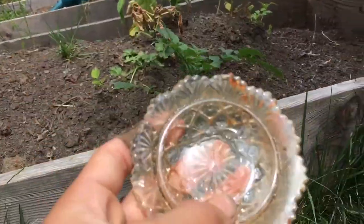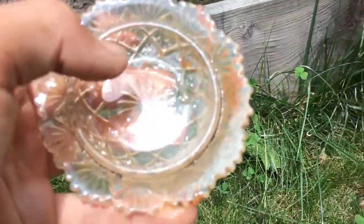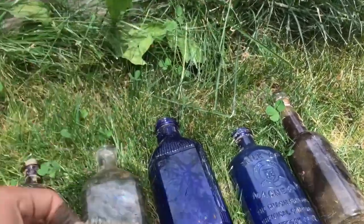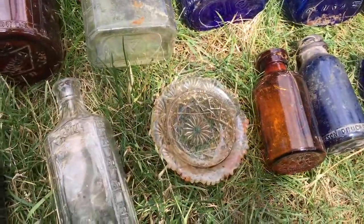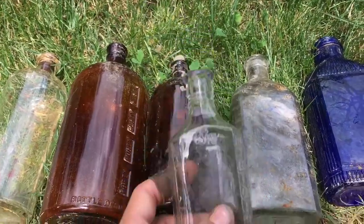I like this - it's kind of cool looking. I think it's like an ashtray or candle thing. Anyways, I'm surprised that's complete. Old medicine bottle - probably found like 50 of those.